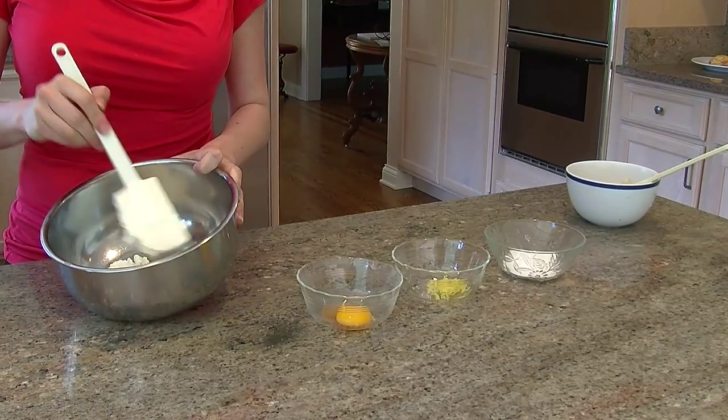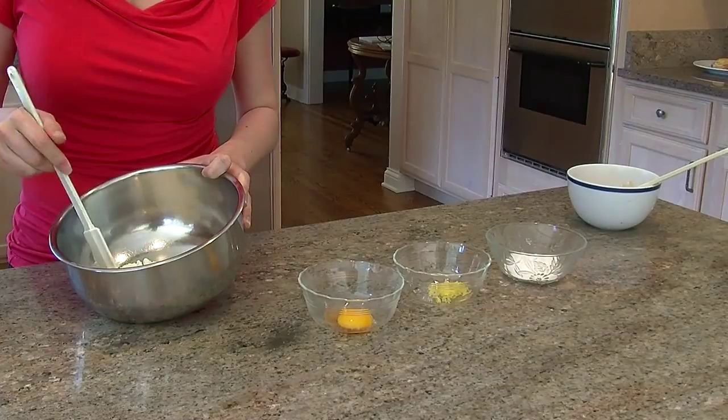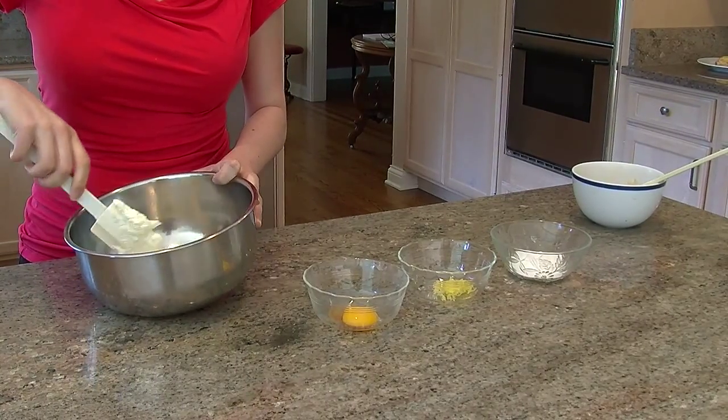First, what we have here is 4 ounces of cream cheese — it's about a half a pack — and a tablespoon of ricotta cheese.